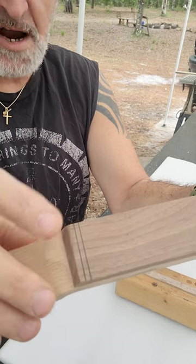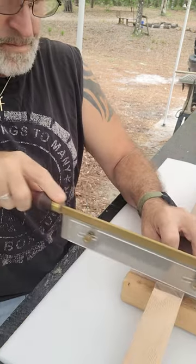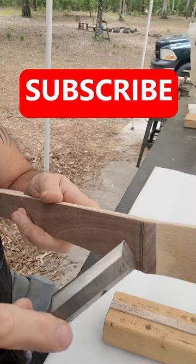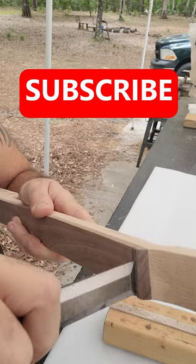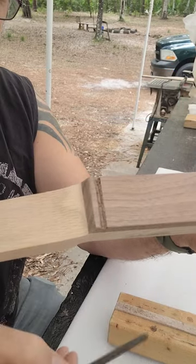I'm going to do a cut on each line and then two cuts between the lines. Then twist out the little pieces in the middle with the chisel, then clean that little slot out with the square box file.